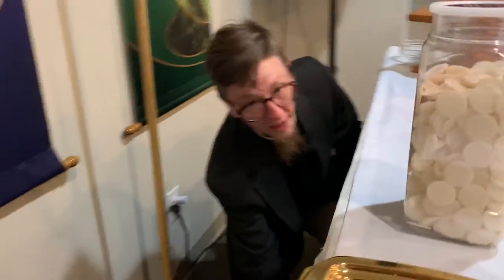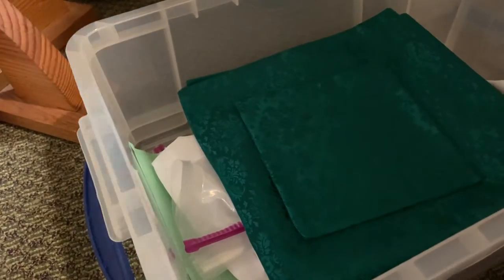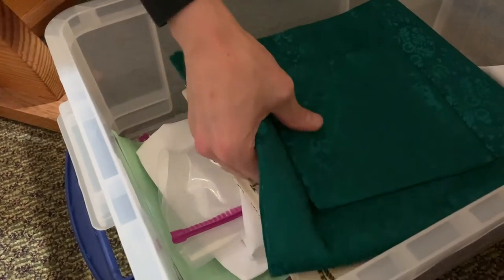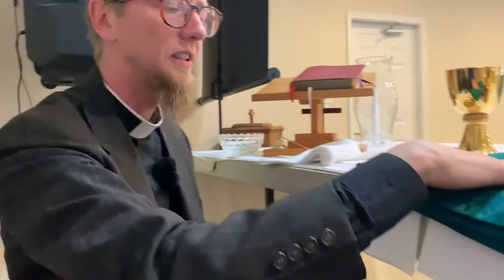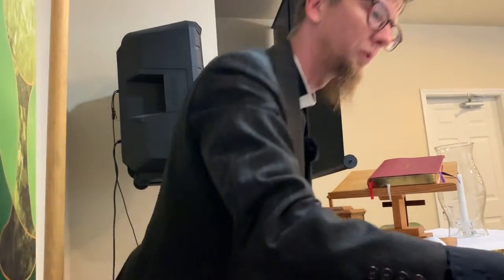Also next to that box under the table is our pyramid box. In this box is all of our white linens that we use for each service. One linen cloth will go over the chalice, one will go on the remembrance table, and one will go in the communion cup bowl. We also have pieces of cloth that go over the chalice and the patent, and we have these in different colors. Right now we're using green because it's the season after Pentecost. We have white, red, and purple ones that are used in other church seasons.